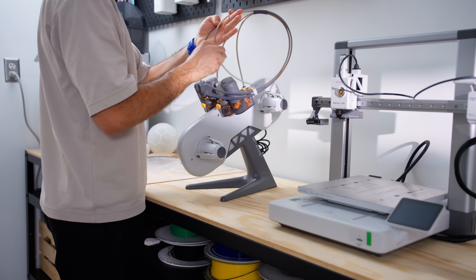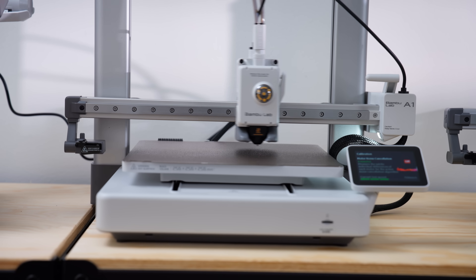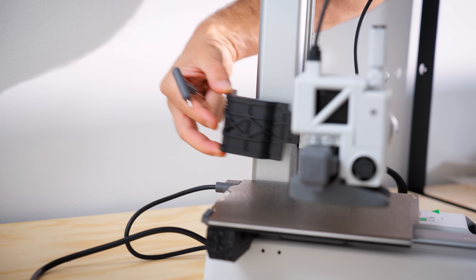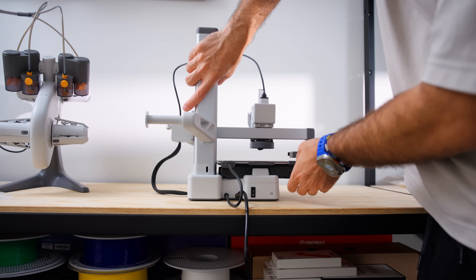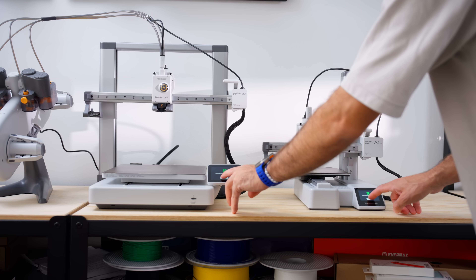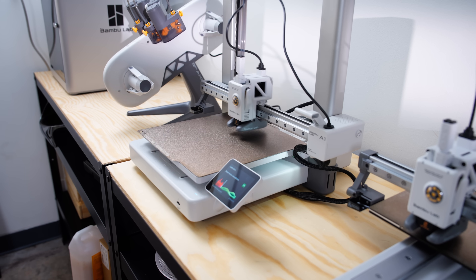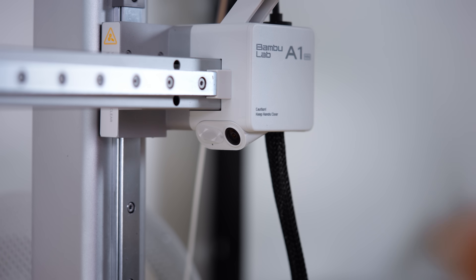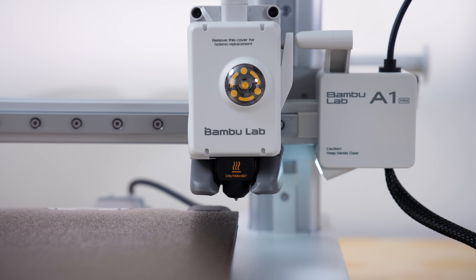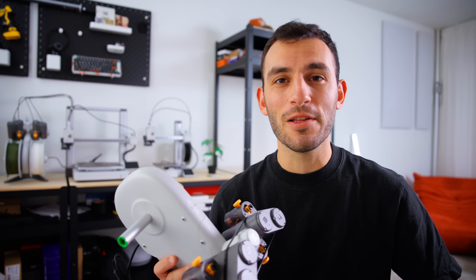Both are pretty awesome. The A1 has a larger printing area and assembly takes about 20 minutes — super straightforward. Then there's the A1 Mini, which arrives nearly fully assembled right out of the box and its compact design is perfect for smaller projects or smaller spaces. Both are stacked with features: an easy-to-use interface, cameras for monitoring prints or taking time lapses, active motor noise cancellation, auto bed leveling, and multi-color print support with the AMS Light.